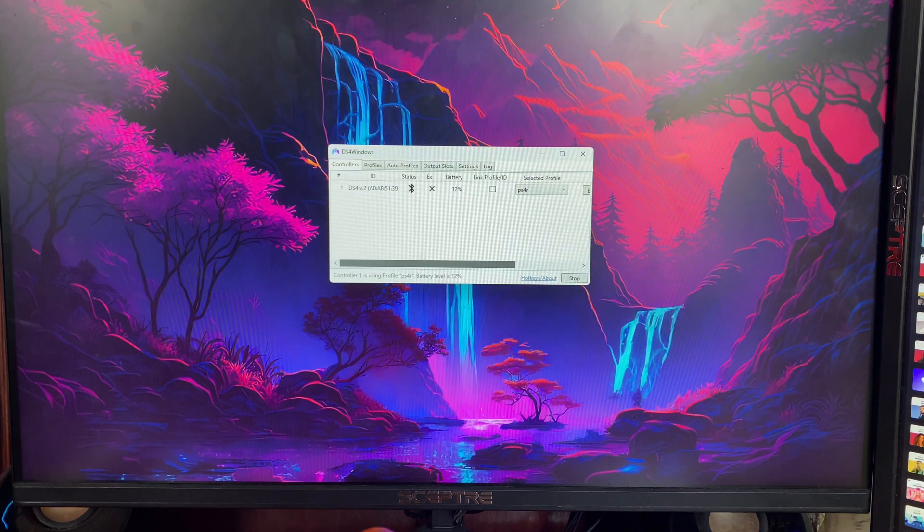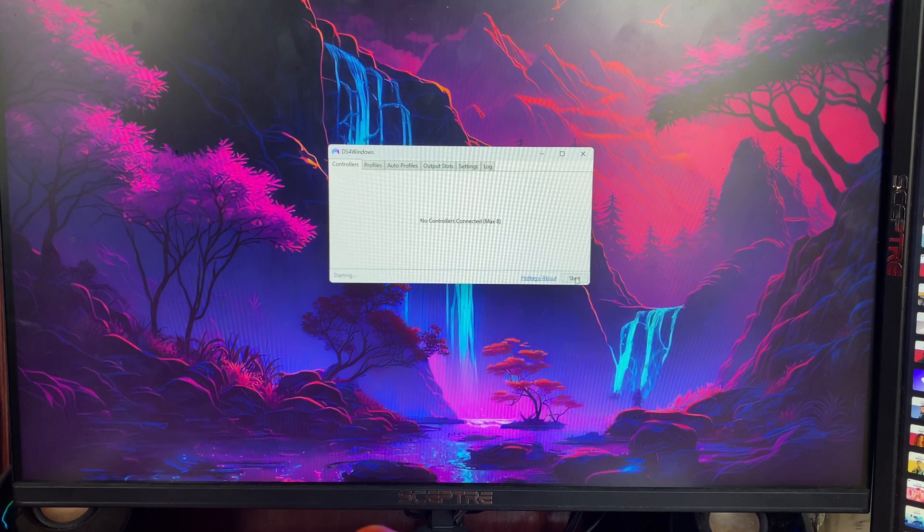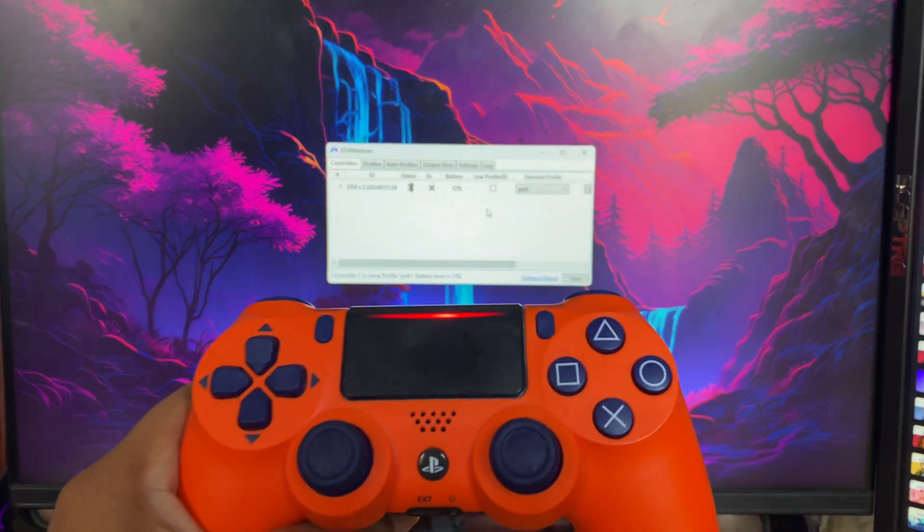You'll see Wireless Controller pop up — tap on it, then tap Close. Back in DS4 Windows you'll see it's connected. If you don't see it, hit Stop and then click Start again and it will show as connected.